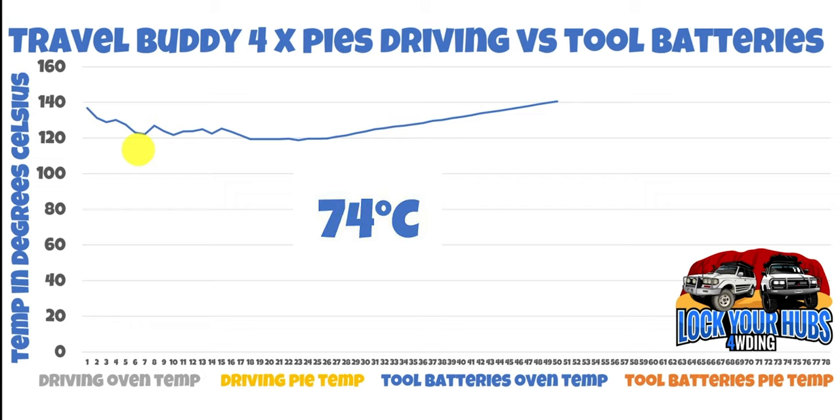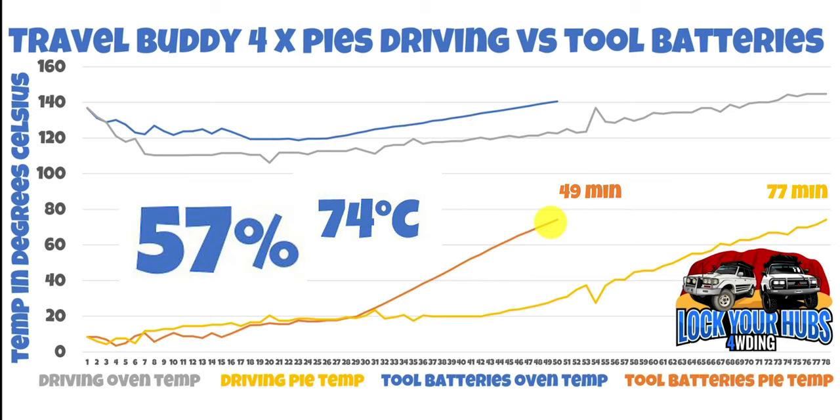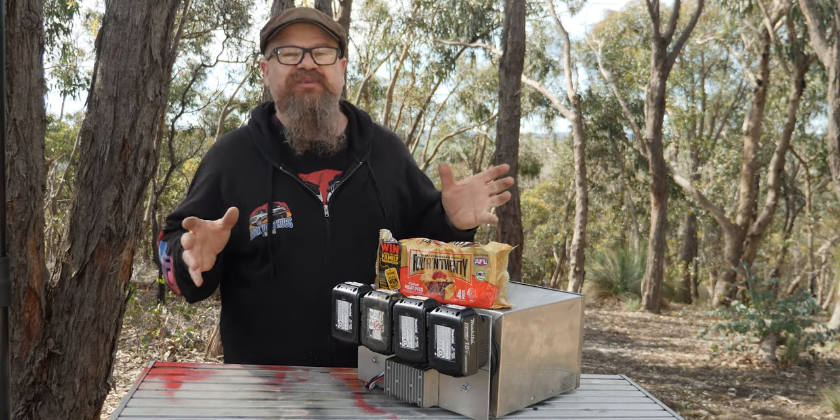I like my steak well done — there's no other way to have it, really. So, the internal temperature of the oven on the tool batteries on a regulated 15 volts from that step-down, and the pie temperature when we reach 74 degrees Celsius. Comparing with the driving voltage of 14 volts — that mustard line is the internal temperature of the pie running on 14 volts. That took 77 minutes to reach 74 degrees Celsius on 14 volts, but our pie temperature running on 15 volts off the tool batteries only took 49 minutes — a 57% improvement.